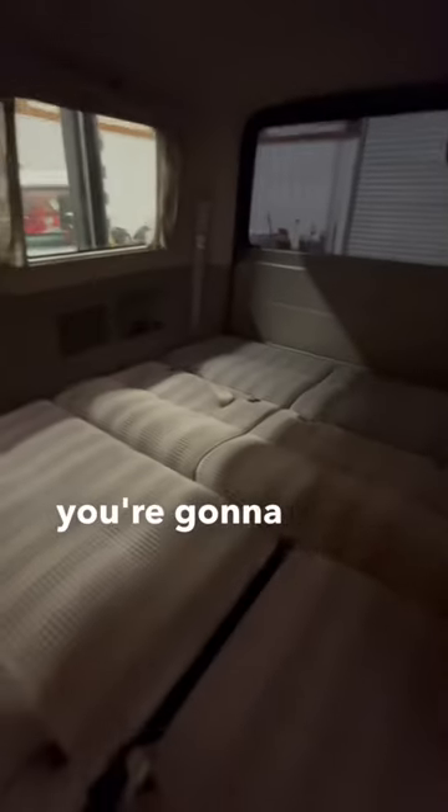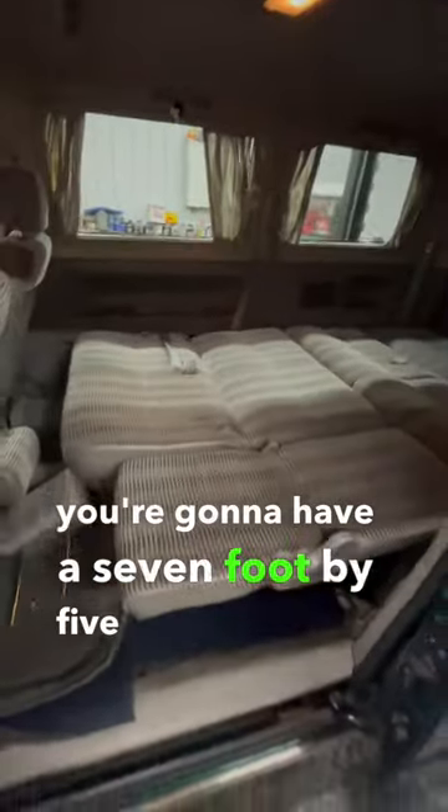Before you know it you're going to have a seven-foot by five-foot wide bed, and it's supremely comfortable. Matter of fact, I might just take myself a nap.